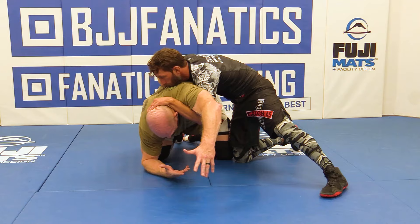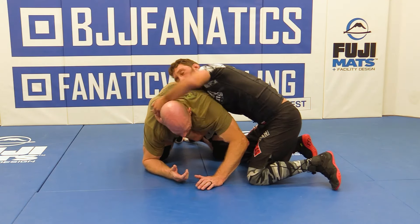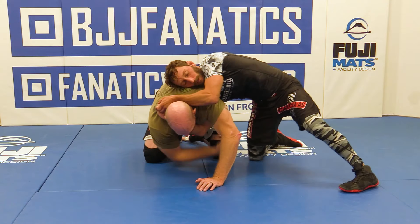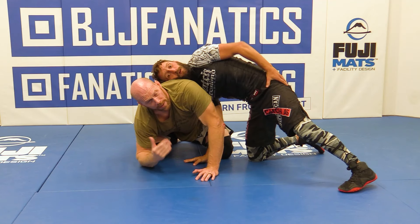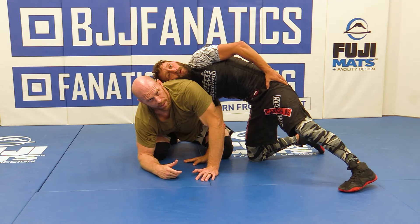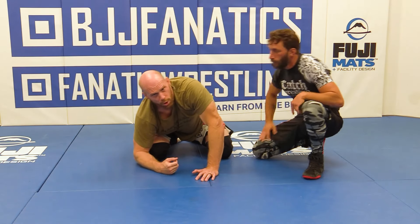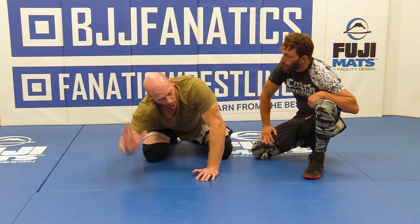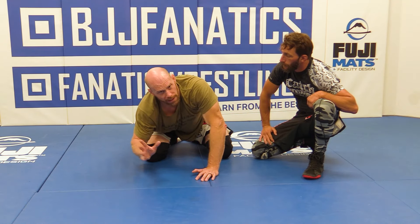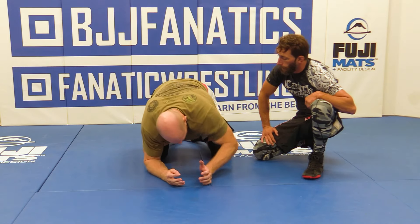With one arm that would be a half nelson. Now put the three-quarter on — now he has one, two, three gaps controlled. Hopefully that helps you guys out. A lot of you ask questions about nelsons — why is this a quarter, why is that a half? There are four gaps. How many are they controlling with one arm? That's how you figure it out. How many gaps is the arm going inside covering — one or two? This one's only covering one gap, so it's a quarter.